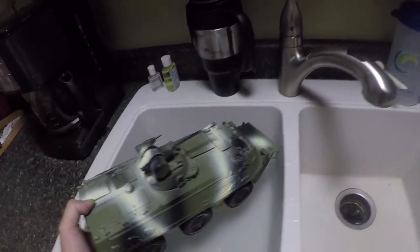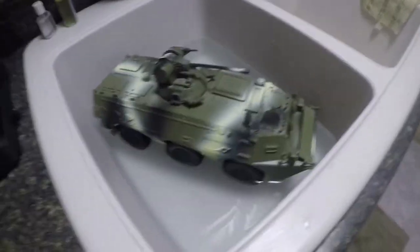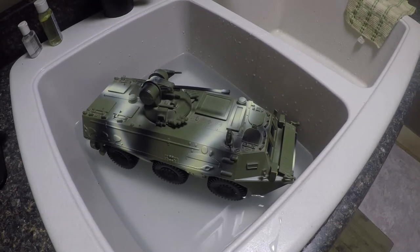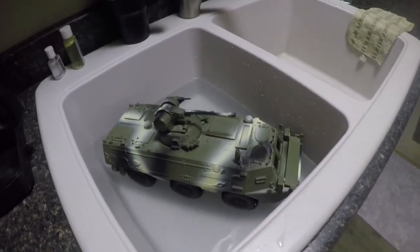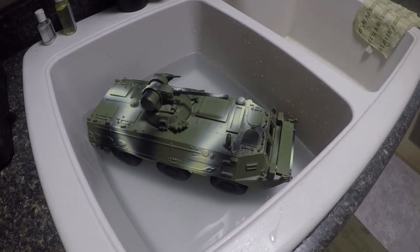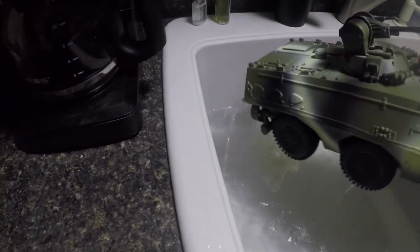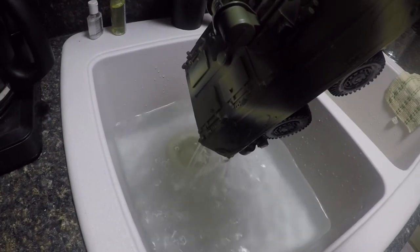Okay, here we are at the sink. We're going to see if this thing floats. It's starting to lean towards one side — I think it may be filling up with water. Yeah, it's floating pretty good actually. Over time though it may fill up with water. Let's pull it out and see — oh yeah, now she's gonna sink. It'll float for a minute, but it filled up with quite a bit of water, so as far as amphibious goes, I don't think so, guys.